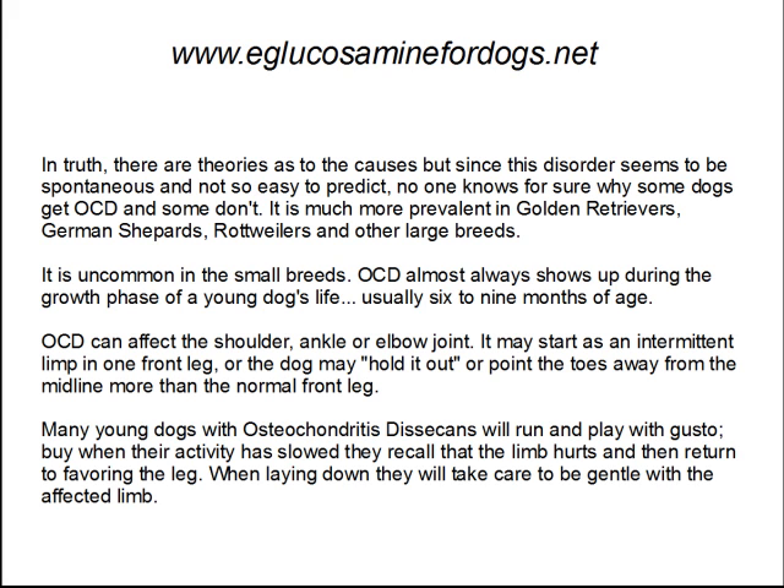OCD can affect the shoulder, ankle, or elbow joint. It may start as an intermittent limp in one front leg, or the dog may hold it out or point the toes away from the midline more than the normal front leg. Many young dogs with osteochondritis will run and play with gusto, but when their activity is slowed, they recall that the limb hurts and then return to favoring the leg. When lying down, they will take care to be gentle with the affected limb.